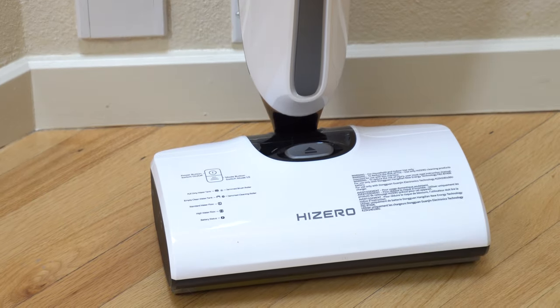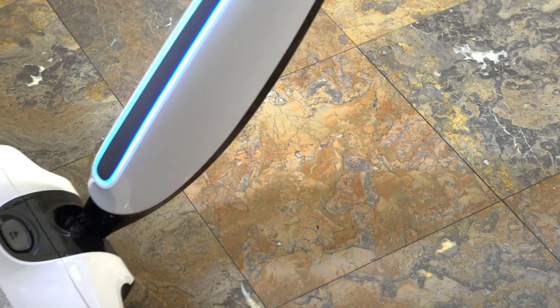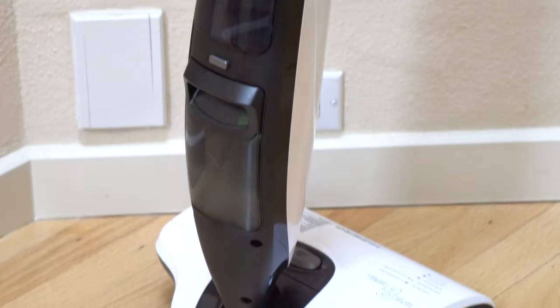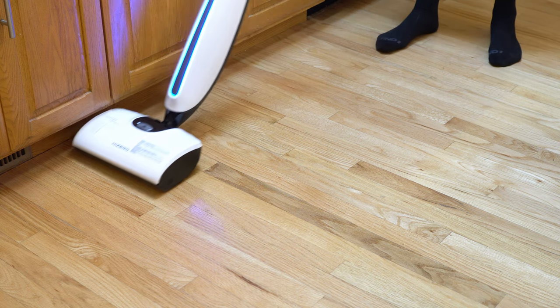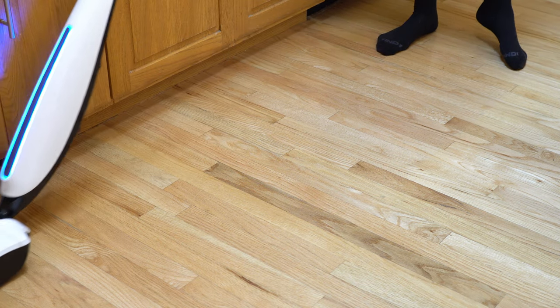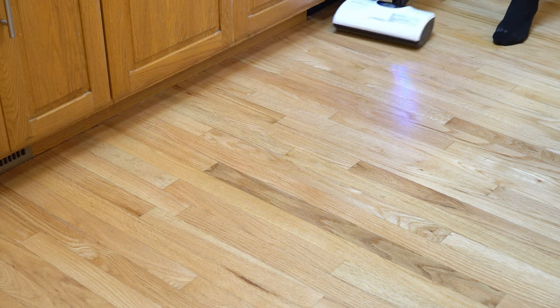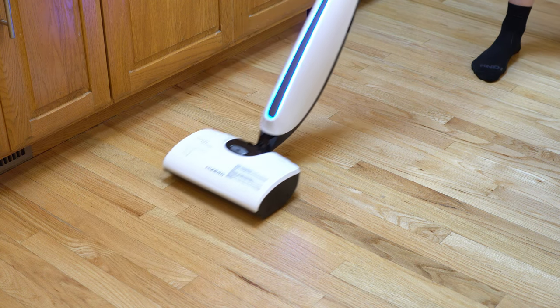This is their newest model of their Bionic Mop. Bionic Mop is a nice way of calling it an Auto Mop. This machine is often listed as a vacuum cleaner, but it is not — this is a mop. And they have some really cool technology built into this very slim package to make it work. This is very different from some of the other Auto Mops, like the Hoover Floormates, the Bissell CrossWave, the Tyneco, and some of those. Hi-Zero has really just done something completely different, and it has changed the way that I clean my house.